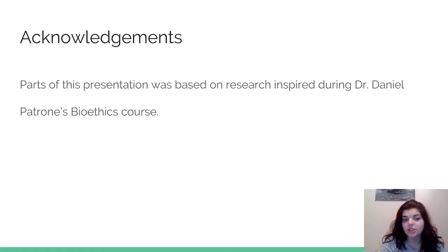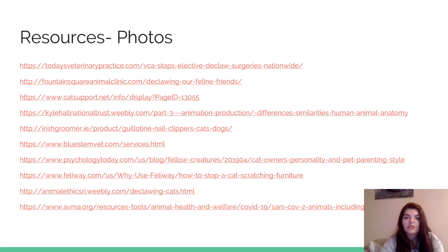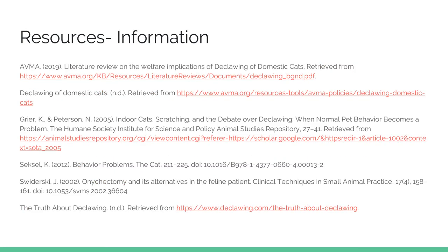I want to acknowledge Dr. Daniel Patrone for inspiring this presentation. I took bioethics with him last year and had to do a research project about declawing, so this allowed me to go more in depth with it — thank you to him. And these are just my resources. Thank you.